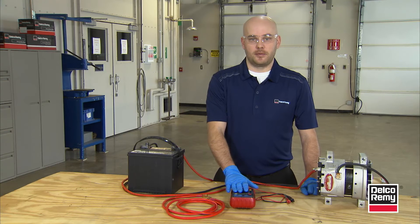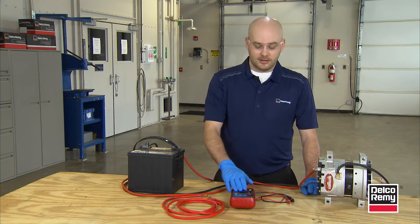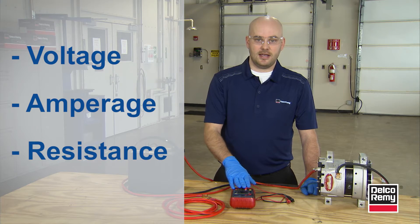Today we're going to teach you how to use a voltmeter properly. This is a non-auto ranging manual style voltmeter, and today we're going to learn about voltage, amperage, and resistance, and how to take each.